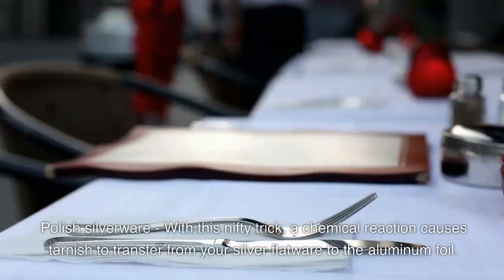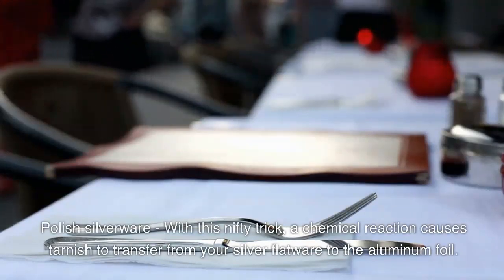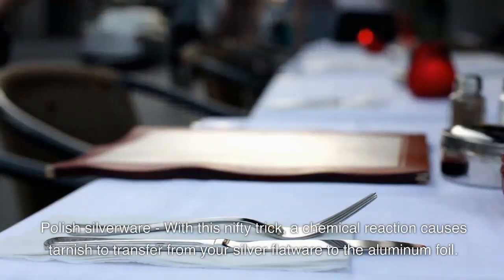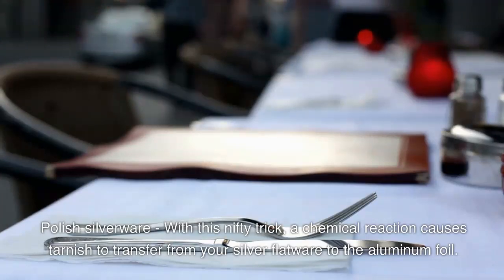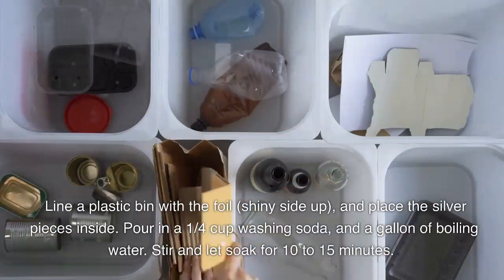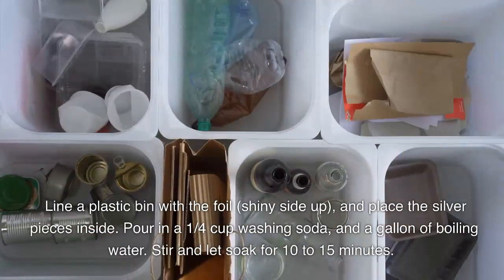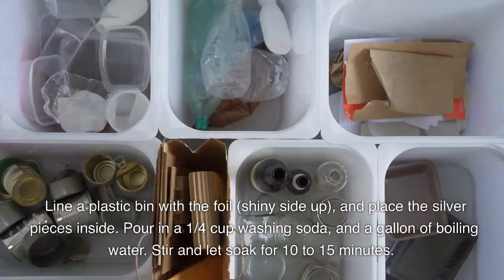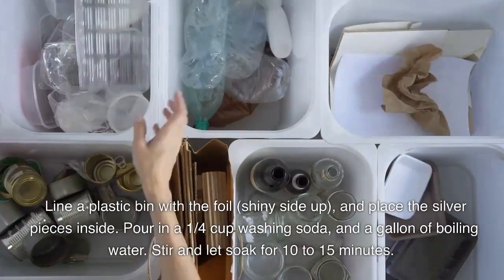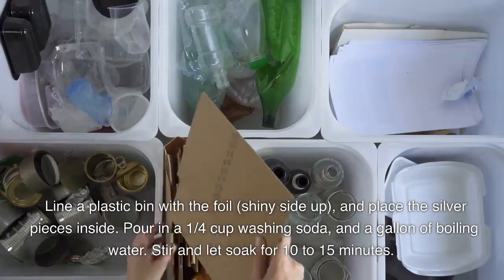Polish silverware. This nifty trick, which is a chemical reaction, causes tarnish to transfer from your silver flatware to the aluminum foil. Line a plastic bin with foil, shiny side up, and place the silver pieces inside. Pour in a quarter cup washing soda and a gallon of boiling water. Stir and let soak for 10 to 15 minutes.